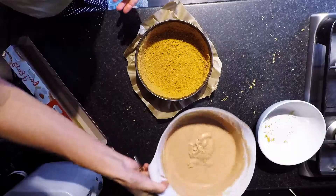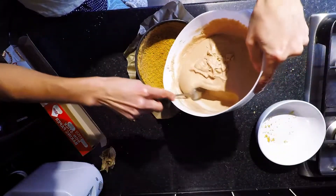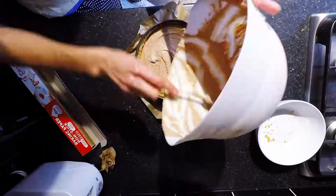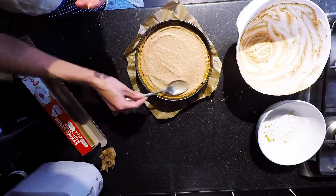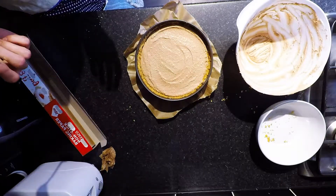Now we're ready to put the cheesecake mixture in. Spread it out nicely. And we're done.